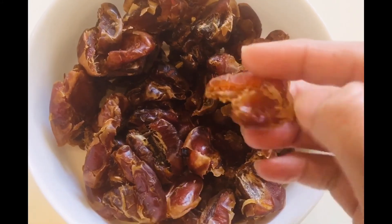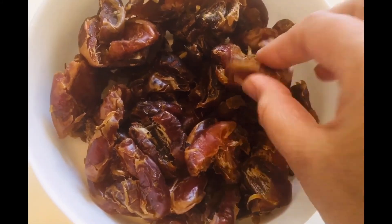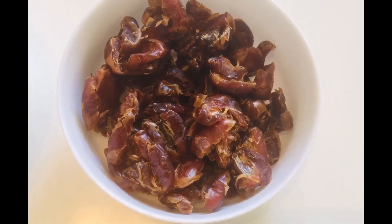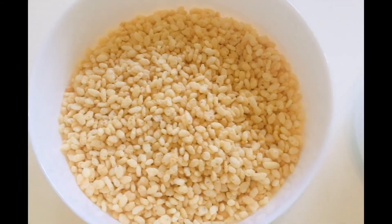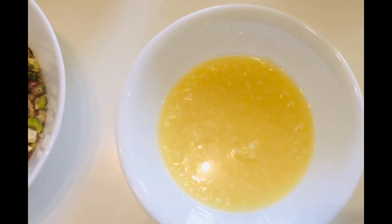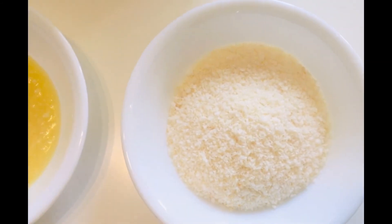You can see they look like this and we can use them like this. The rest of the ingredients are rice krispies, chopped nuts, ghee, and coconut powder.